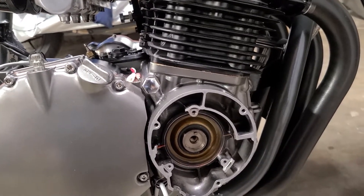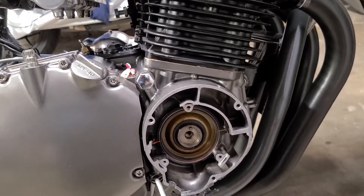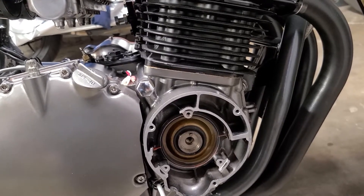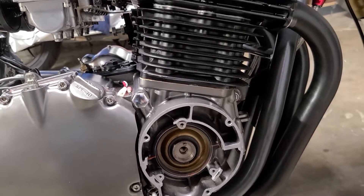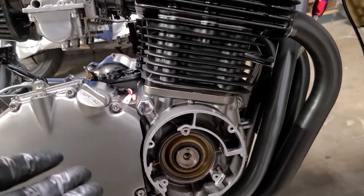I'm not going to be drag racing this engine. I'll get on it a little bit, but this is not a drag racing engine. It's got a comp done on the cams and stuff like that, and I've got a Dana coil ignition set up for it.